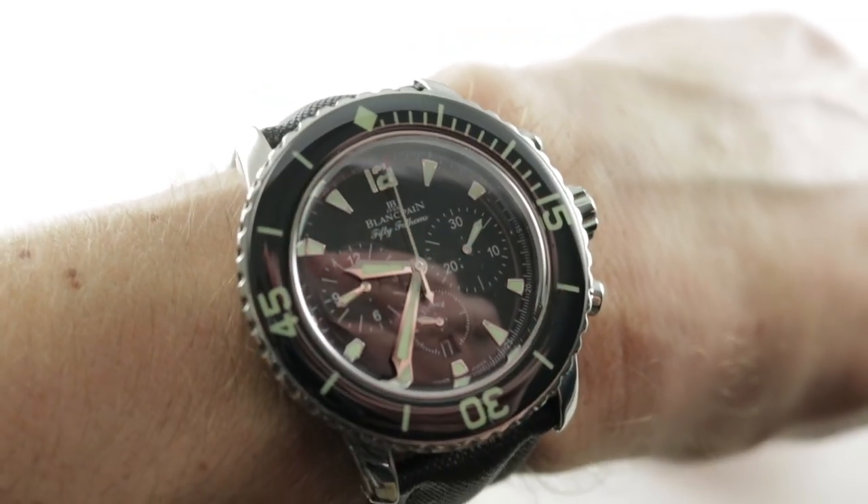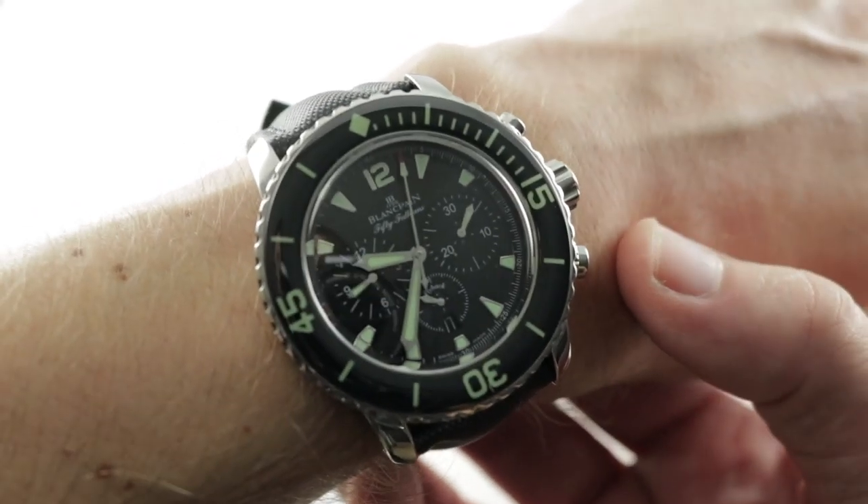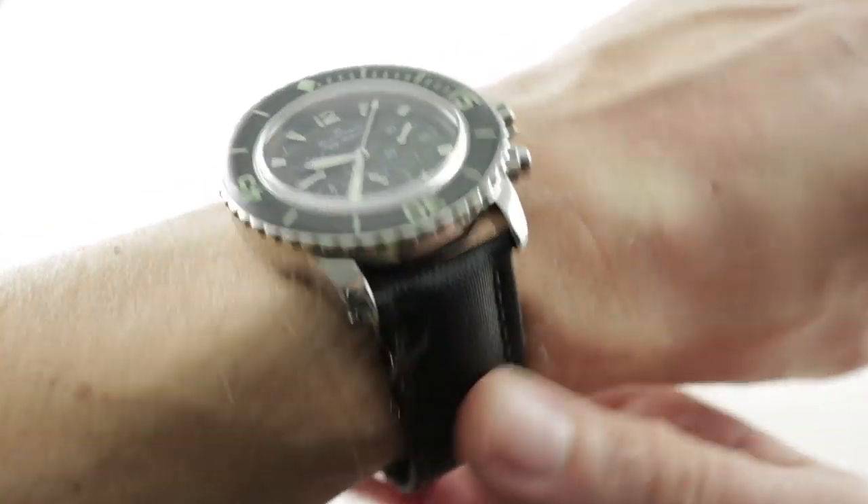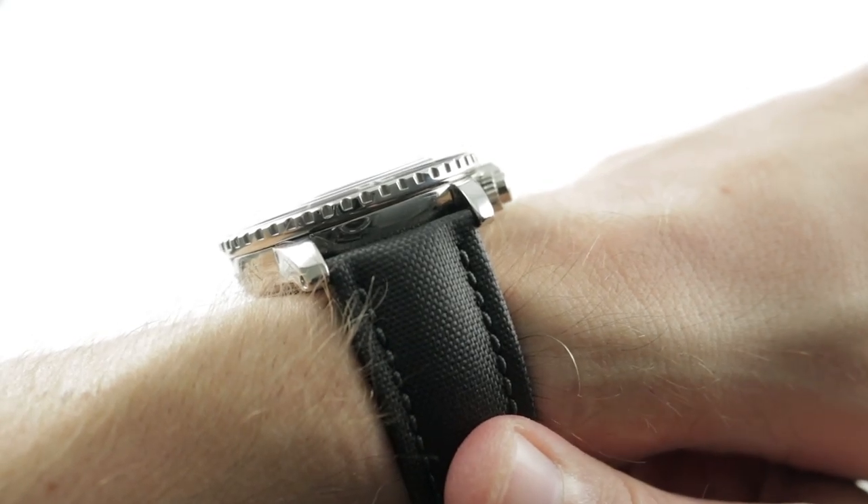The timepiece on my wrist is large, no doubt. My wrist is 16cm in circumference and you can see that the 45mm case more or less dominates my forearm. It's not a thin watch.